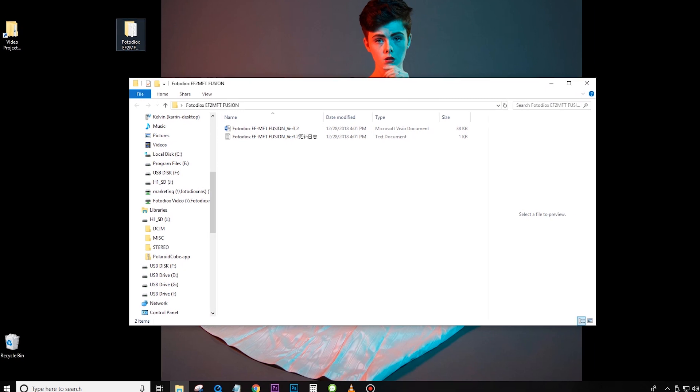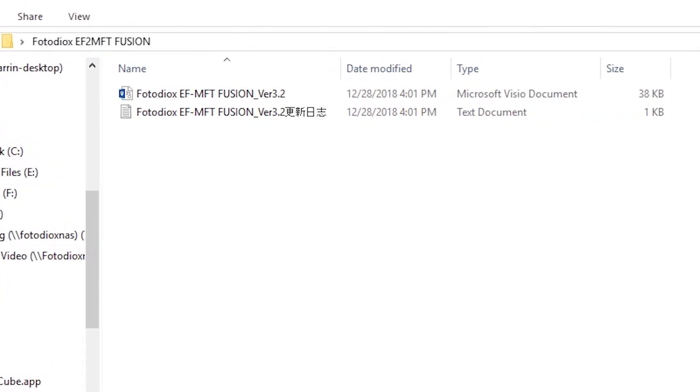Open the unzipped folder on your desktop to find two files: a .vtx file and a .txt file.